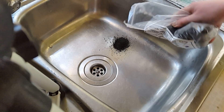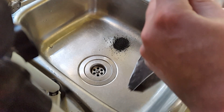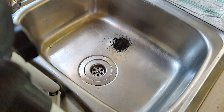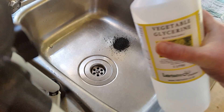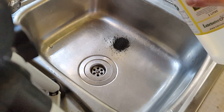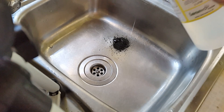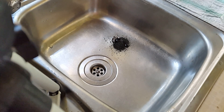We'll pour a bit of this into the lab. I know it looks like a kitchen sink — which it is. This is where I do all my burning experiments now, after I had a bit of a — shall we say — disaster with some magnesium recently. So we'll pour a bit of glycerin on there. Let's see what happens.